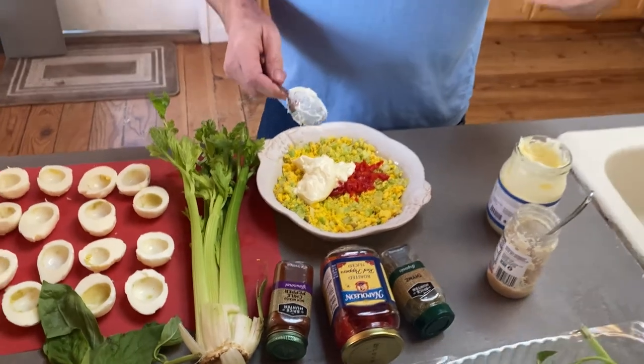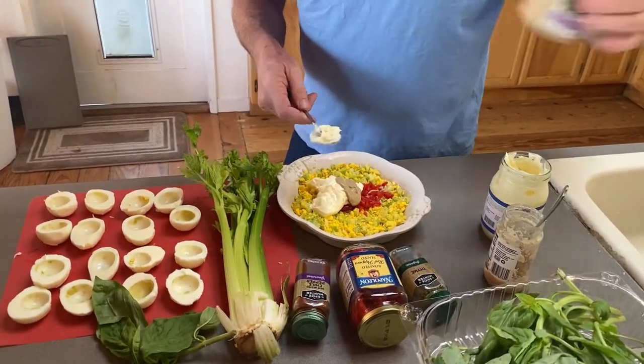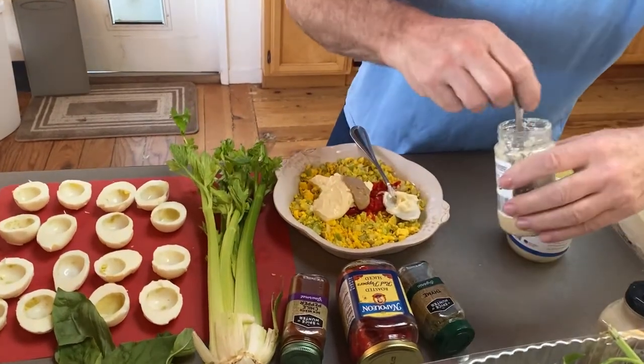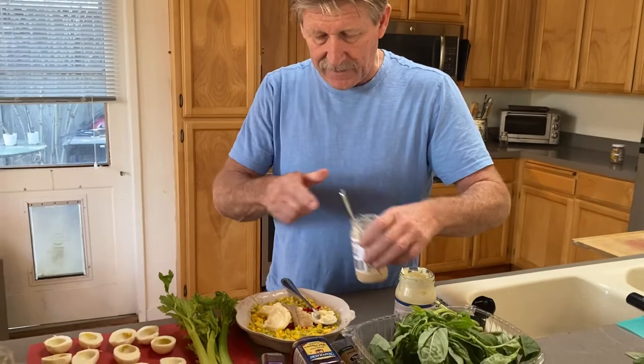And then some stone ground Dijon mustard. And then that much horseradish, because I like horseradish. I'm going to mix it together and we'll check back in with you in a second.